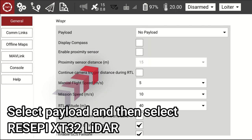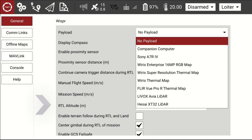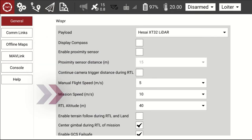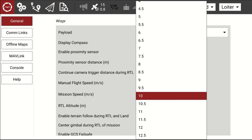Select Payload and then select Recipe XT32 LiDAR. You have the option to change manual or mission flight speed. Change mission flight speed to 5 meters per second for best results.